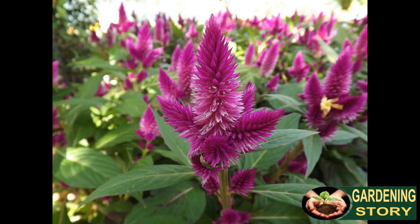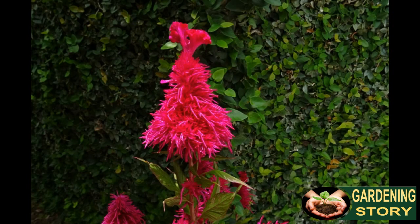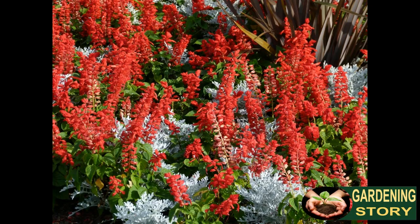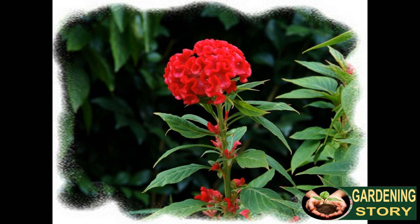Celosia is developed from fine seeds. They can be straightforwardly seeded into your blossom plant or seeded inside for transplanting later. In the case of planting outside, sow celosia seeds after the dirt has started to warm in the spring. We suggest beginning them inside for a month and a half before the last frost date for your zone. Seeds need to remain sodden and require warm soil to sprout.